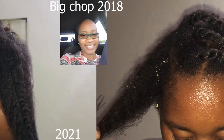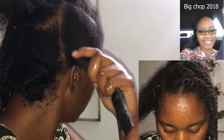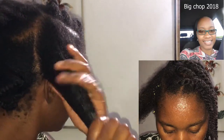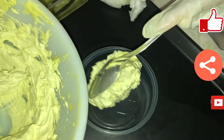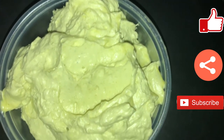Here is my big chop in 2018 and you can see how much my hair has grown. I use this butter only on my hair shaft and not on my scalp. Please remember to share, like, and subscribe to my channel — thank you for watching.